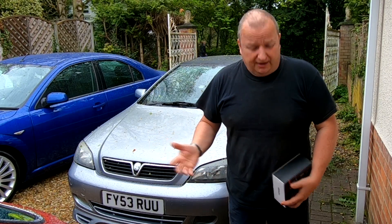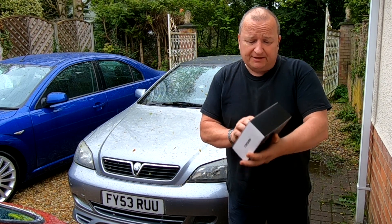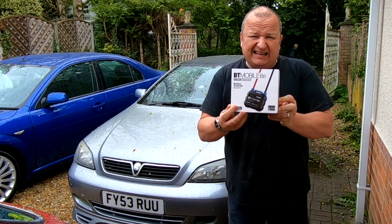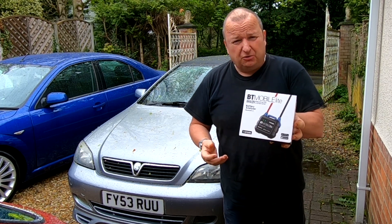Hi folks, I've got something new to show you today. This has been sent to me by a company called Topdon, and it's their BT Mobile Battery Tester Elite. It's Bluetooth. I've got a few cars here and a few batteries, so let's just see what this thing does.